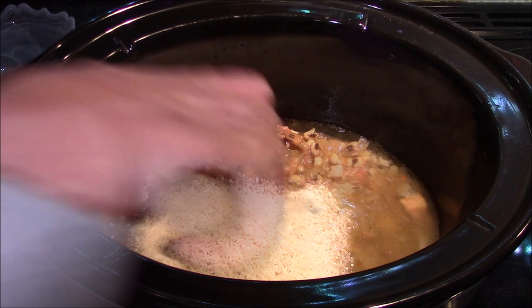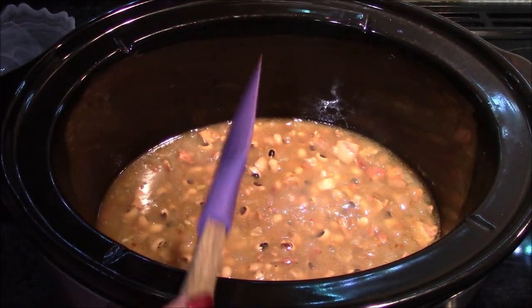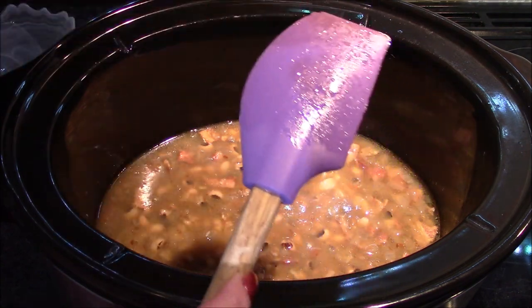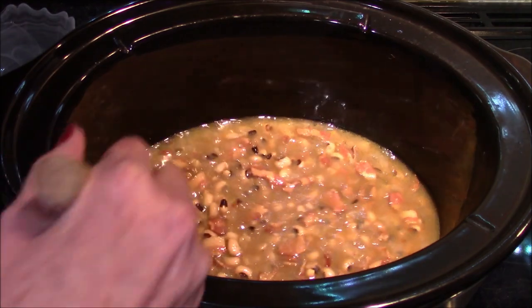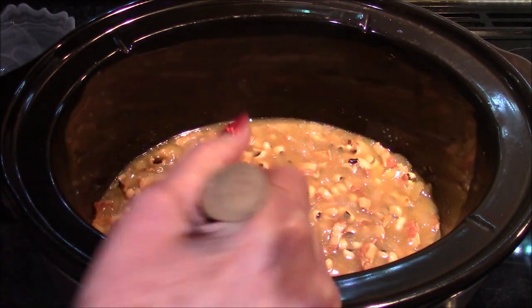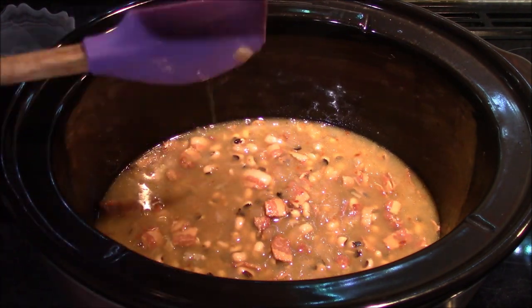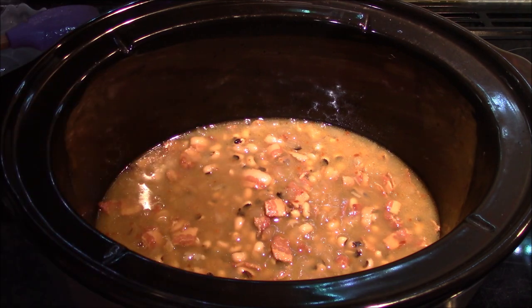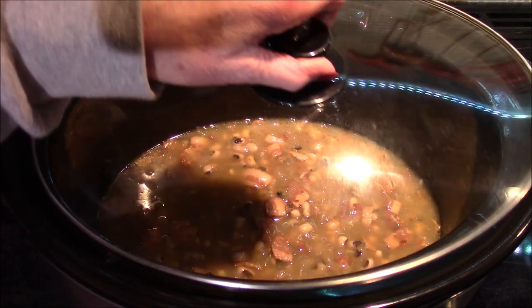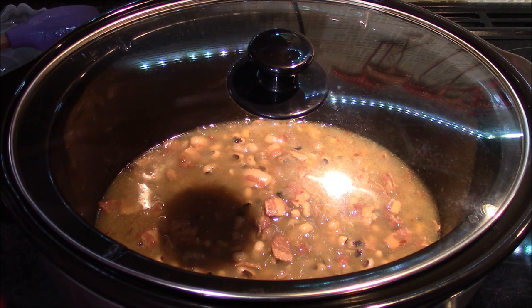The next step is to add the one and a half cups of rice. I'll stir that in and add a good hefty pinch of salt. I don't like to add salt in too early — I think you end up with a tougher bean and it takes a little longer to cook; at least that's been my experience. This is going to go back on low, covered, and cook for another one to one and a half hours or until the rice is cooked all the way through and all the liquid has been absorbed.